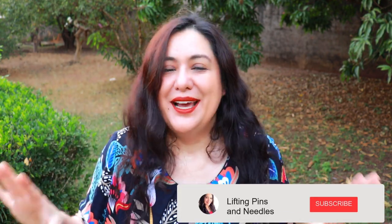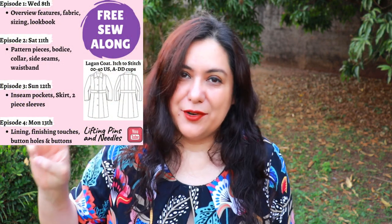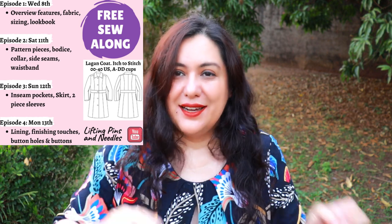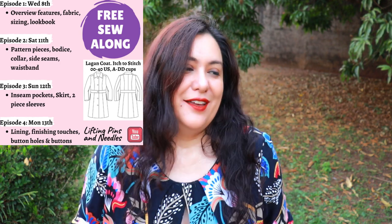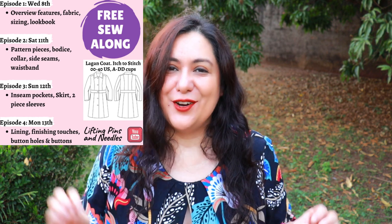I've just described all the features and you might be pulling your hair thinking there's no way you can do that — but I have great news. I filmed the entire process from start to finish back in February. I took a whole week to film and sew. I have all the footage and I'm going to be editing it into three more videos. This is part one, which is the overview and review of the pattern, and then parts two, three, and four will include all the sewing.